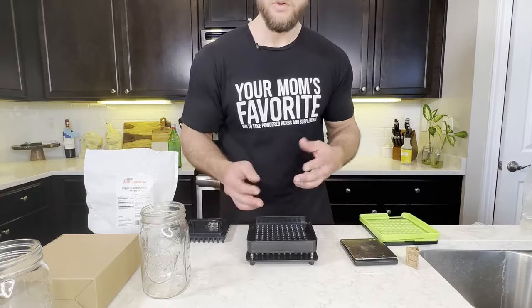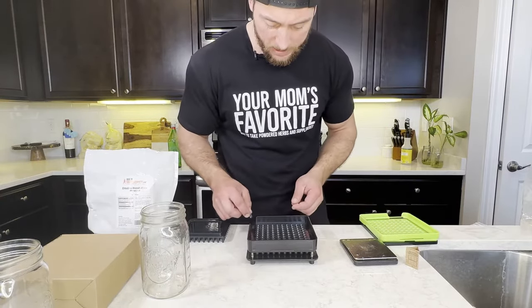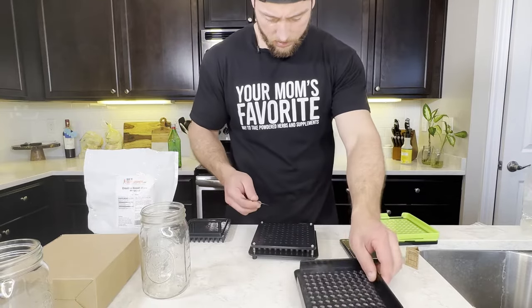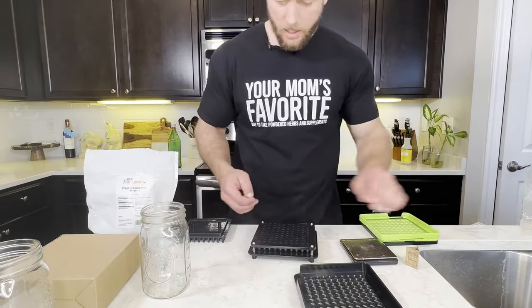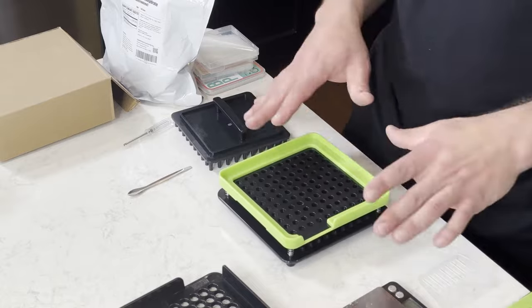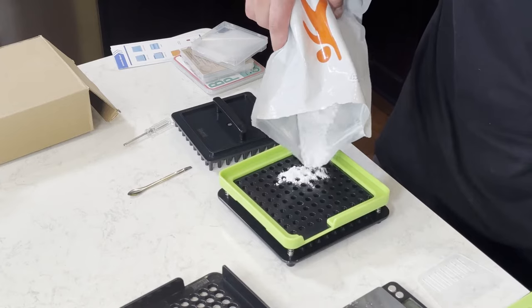You're just gonna lightly shake it up and hope that they fall in. Make sure you fill all of them up and they're all facing right side up. If any are facing upside down by accident, take your capsule tool and pull it out. Take your powder guard, put it over the capsules, take your powder and just pour it on — this is creatine powder.